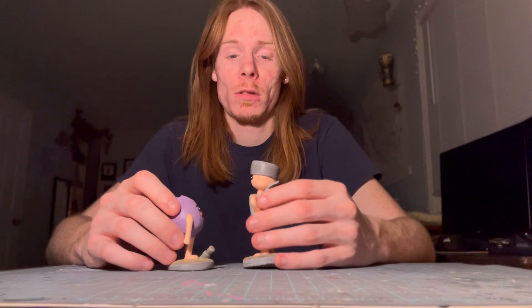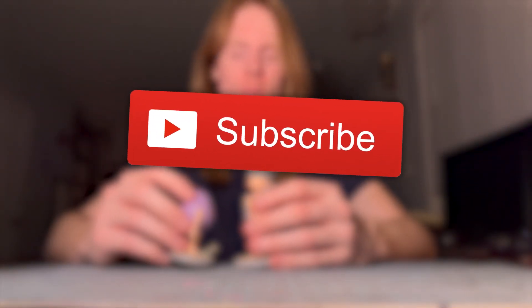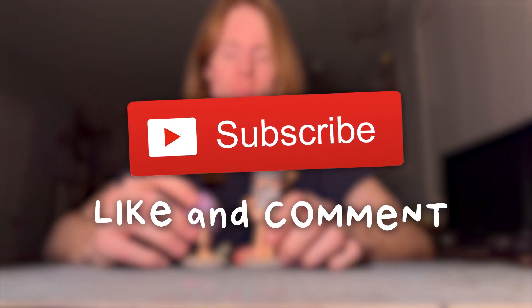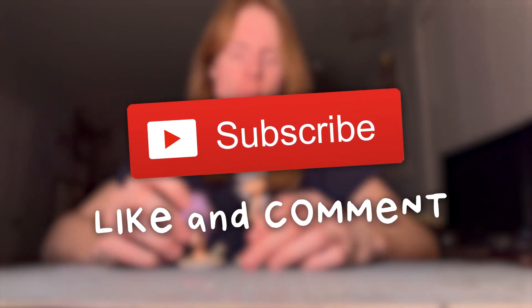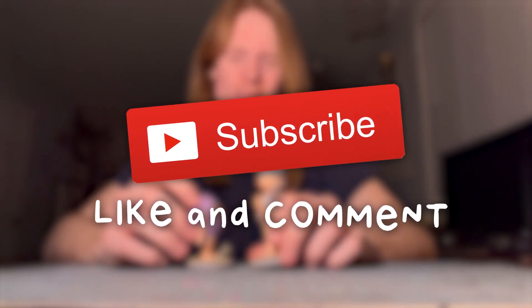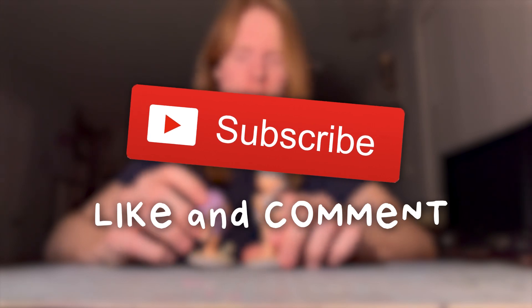Thank you guys for watching. If you want to keep up to date with more Camboy and Kirk projects, please hit that subscribe button. I would really love to hear your feedback on how these sculptures went — if you like them, if you didn't like them, like, dislike, comment. It helps my videos end up in people's recommendations so that maybe we can introduce Camboy and Kirk to some new people. Hopefully I will see you guys in the next video. Love you guys. Peace!